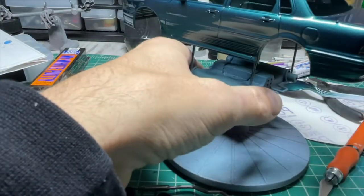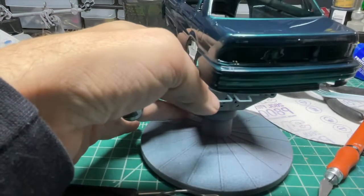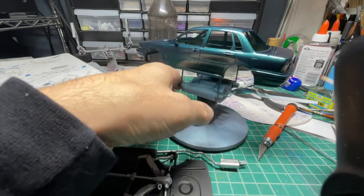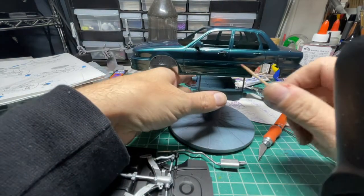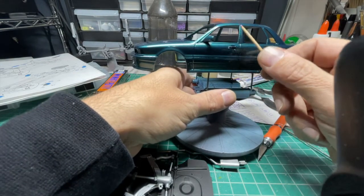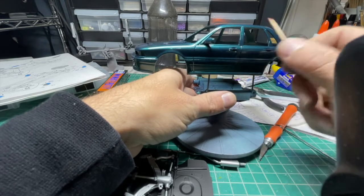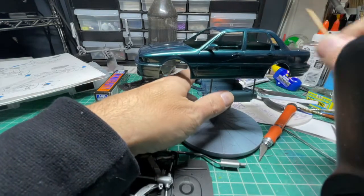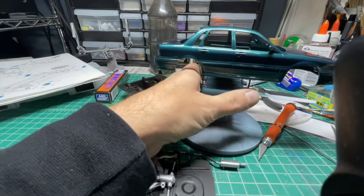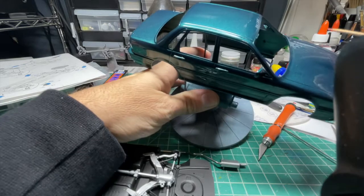I'll also paint silver the backs of the taillights in here, and then do the emblems in silver. I've got to mount the spoiler. The door handles are actually black. I don't remember if the door trims are black or body color — whatever is black, I'll look at my reference photos and it'll get painted black. Even right down to these little windshield washer nubs — I don't know what color they are; they might be black.